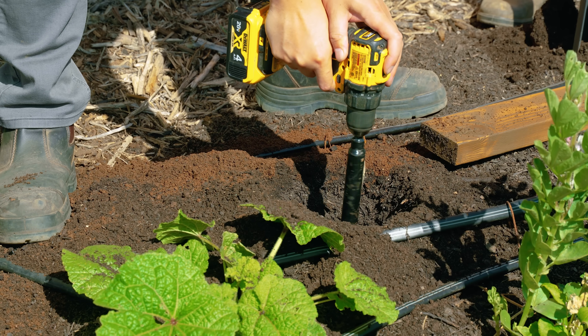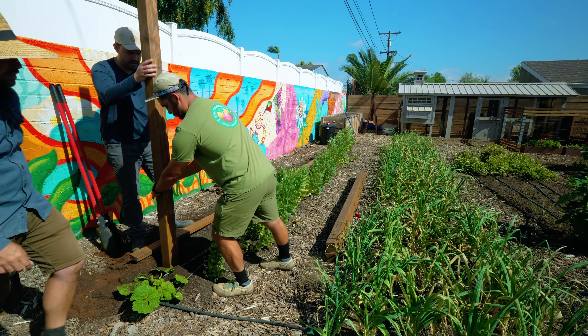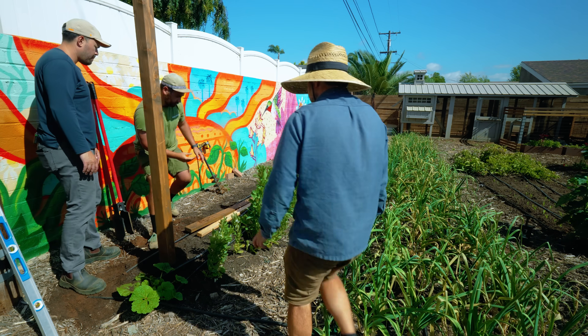It might seem crazy that we're not using concrete to set these posts, but if you dig down about two or three feet and jam the earth in around the four by four post, it'll stay in there pretty well. We're in with one and it's looking good.